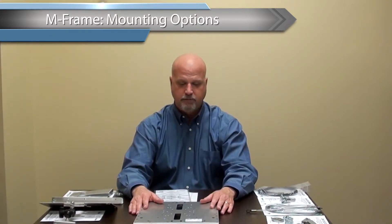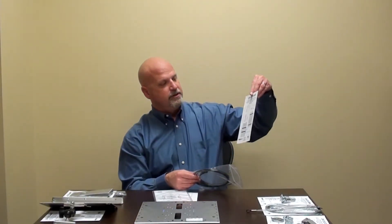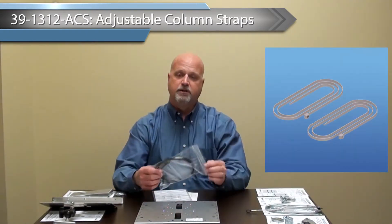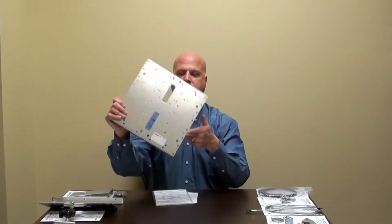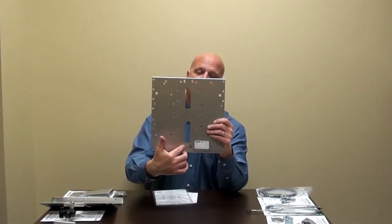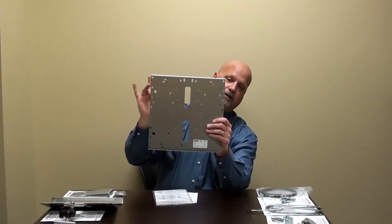That covers the antenna attachments. Now come the mounting options — there are five mounting options available for the M-Frame. The first is the ACS, adjustable column straps. These are 48-inch UV-rated column straps that fit through the slots on the top and bottom face of the M-Frame. You thread them through like a belt and they wrap around the column. These 48-inch straps fit up to a 14-inch diameter column — steel, cement, it doesn't matter. There is 150-pound tensile strength on these straps.